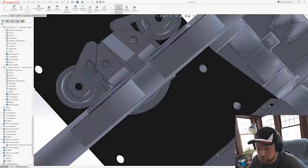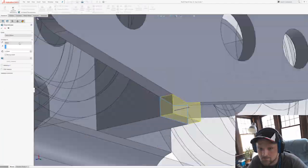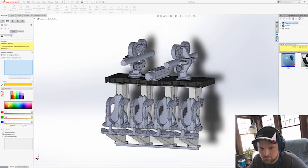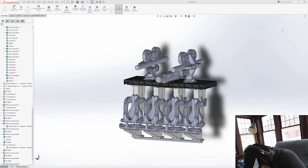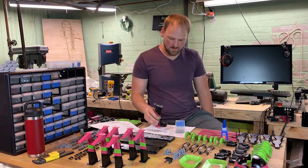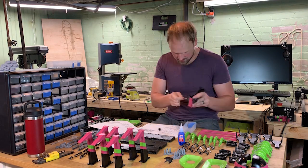You have to make sure you understand the tolerances of your 3D printer — you can't make everything nominal line on line, otherwise it won't assemble correctly. So whether you have these parts printed SLA or FDM, pretty much the same assembly procedures apply.